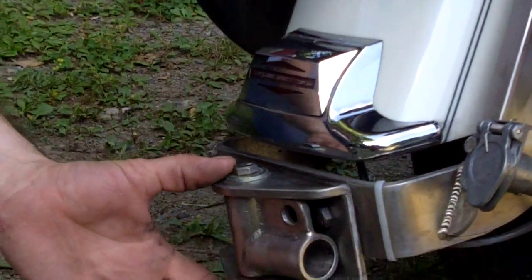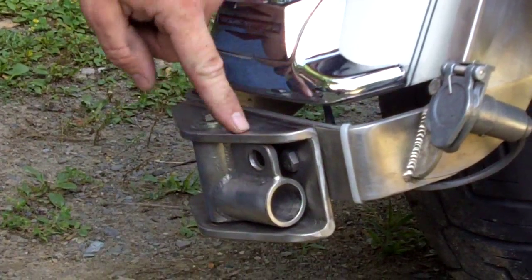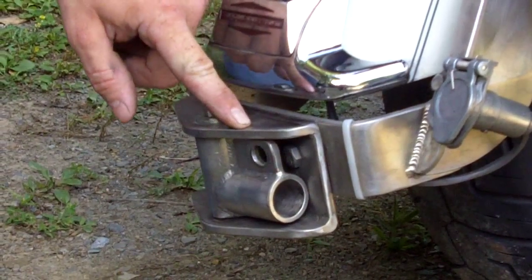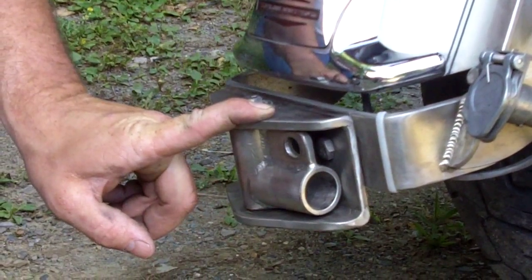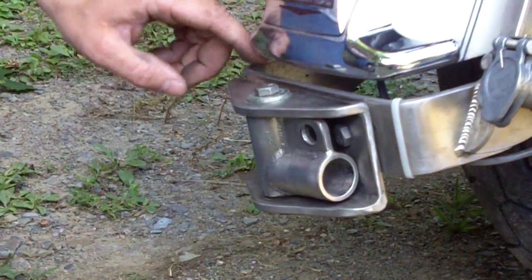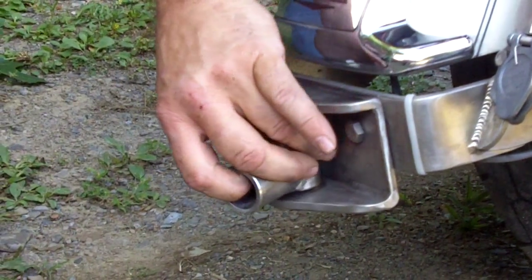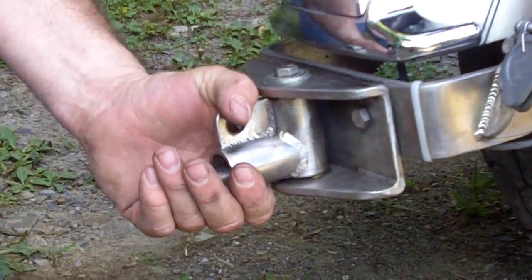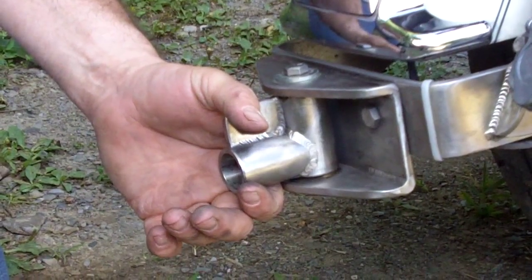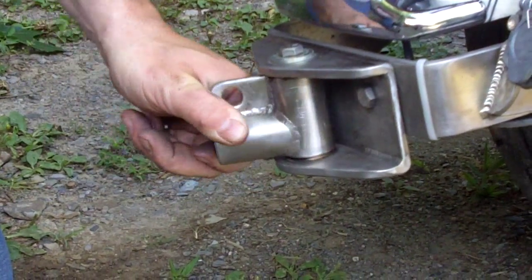This bracket that you see here bolts on with two bolts. This is basically an accessory outside of the standard hitch. This mount takes this hitch accessory and allows for quick mounting of a trailer. It sets on two bronze bushings and allows a side-to-side motion.